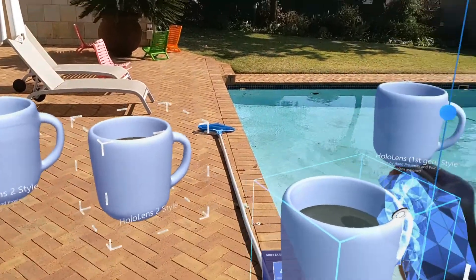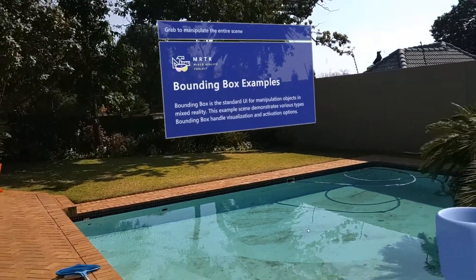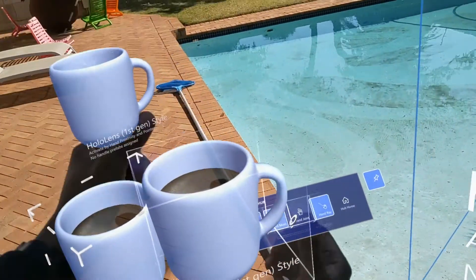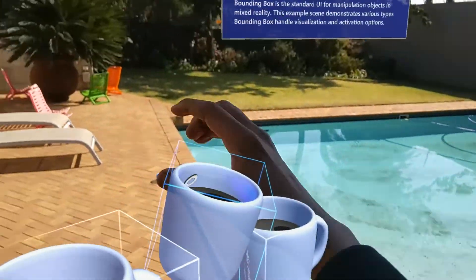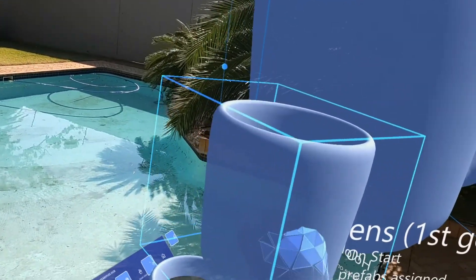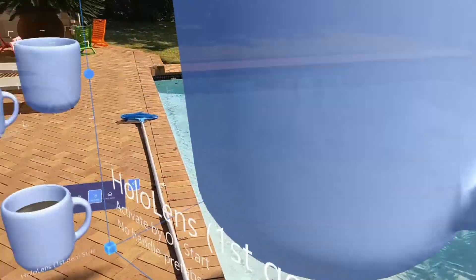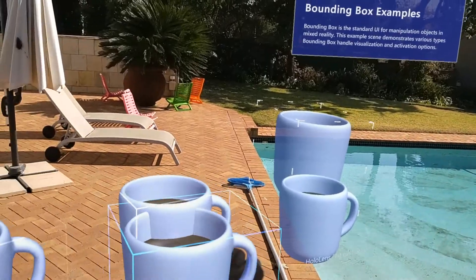This is the power of mixed reality — it brings together the virtual and the physical. The physical is the world around me: the swimming pool, the grass, the deck, the umbrellas, the trees. The digital would be these cups in front of me that I'm able to scale up and interact with. I can touch it, move it left and right, up and down. If I move around, there's nothing there — but if I go back to that specific place, it remembers I left objects there. That's a feature of MRTK that allows you to do that.